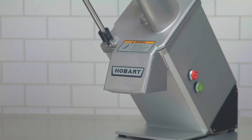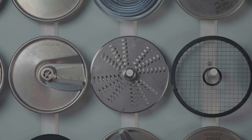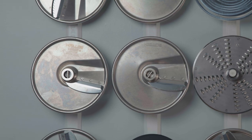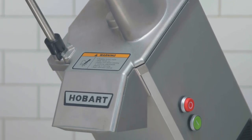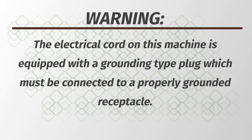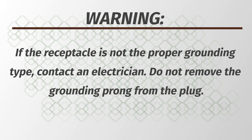The FP100 should be operated on a suitable counter height surface. Proper assembly of the FP100, including selection of appropriate cutting tools, is necessary for correct operation of the food processor. The electrical cord on this machine is equipped with a grounding type plug which must be connected to a properly grounded receptacle. If the receptacle is not the proper grounding type, contact an electrician. Do not remove the grounding prong from the plug.